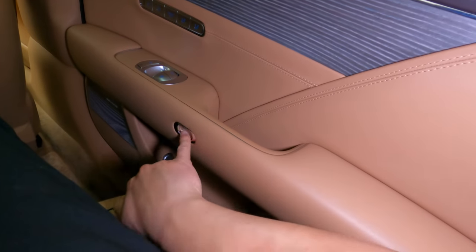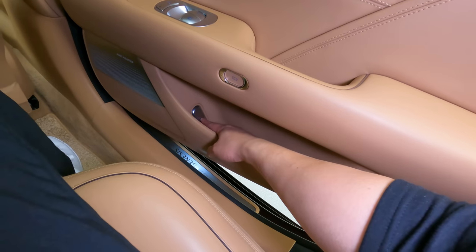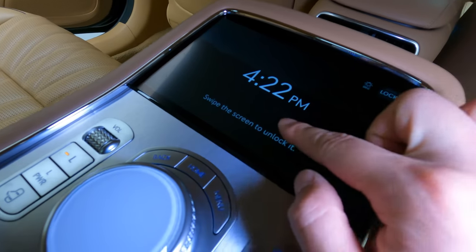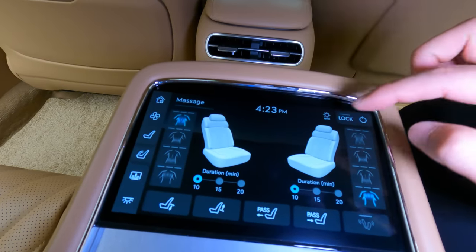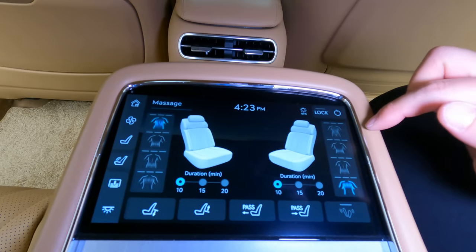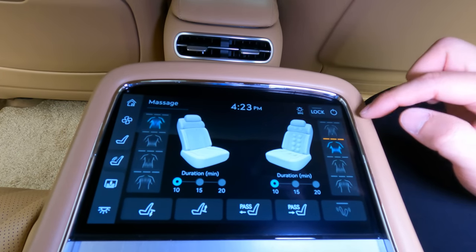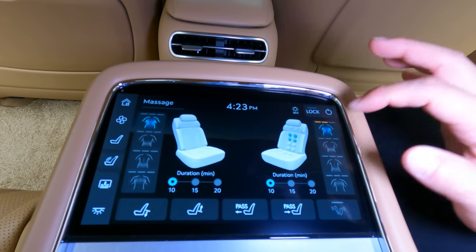You can open the door with the push of a button like so — you can also manually open the door here. Wake up the screen, swipe the screen. The levels of the massage and durations — it's all touch sensitive and direct. You can see what the modes are, and it shows you on the animation: spine, back, hips — that's the massage. It has varying levels of massage that you can get. You can control the vent from the second row seat.